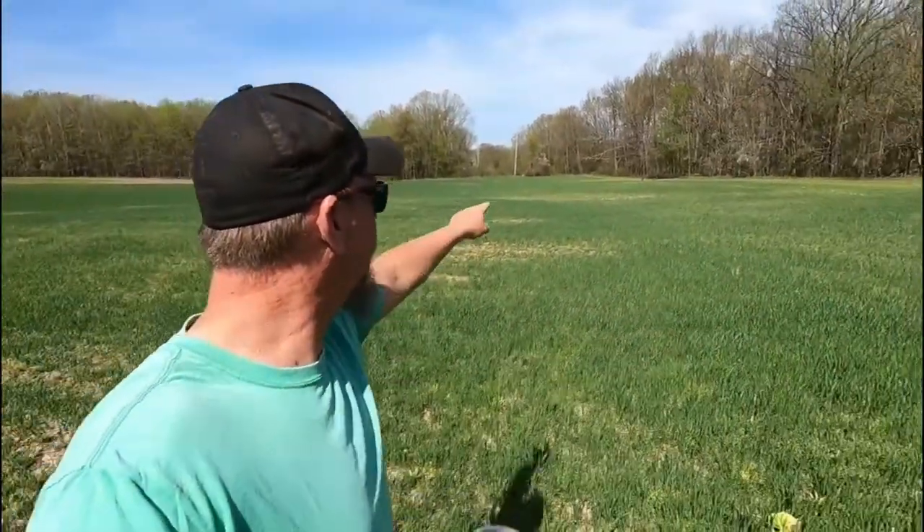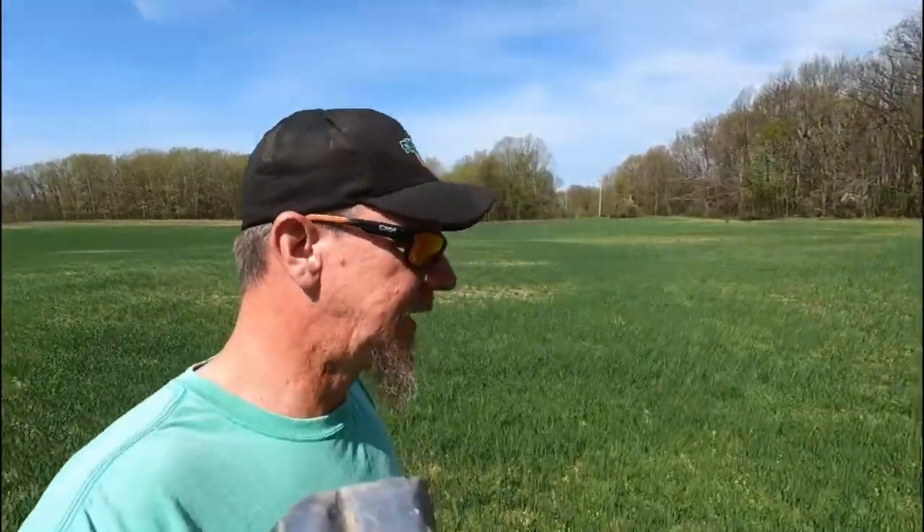So I guess we're going on a nature hike! The wheat's actually looking pretty good. There are two turkeys over there — I don't know if you can see them. Hi-ho, hi-ho, it's off to the barn we go! Who knows, maybe we're going to find an antler shed in here — I doubt it, but there's a possibility.